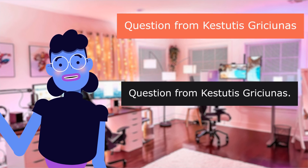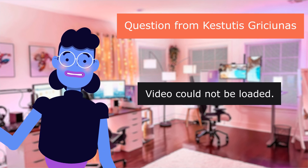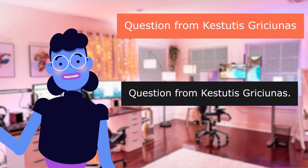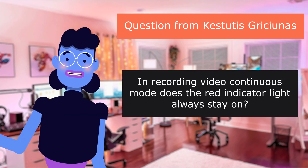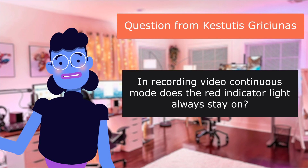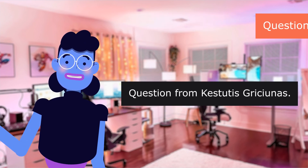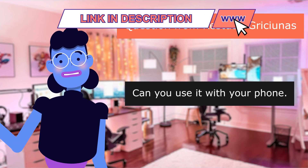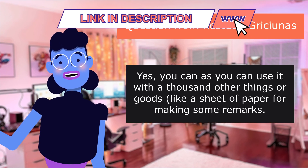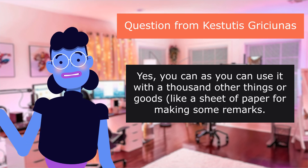Question from Kestutis Grishanis: Is the battery rechargeable? Question from Kestutis Grishanis: In recording video continuous mode, does the red indicator light always stay on? No, please check my previous answers. Question from Kestutis Grishanis: Can you use it with your phone? Yes, you can — as you can use it with a thousand other things, like a sheet of paper for making some remarks.